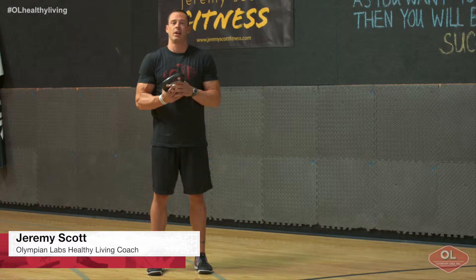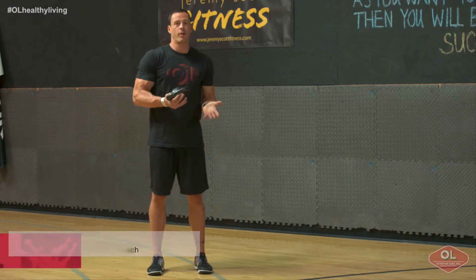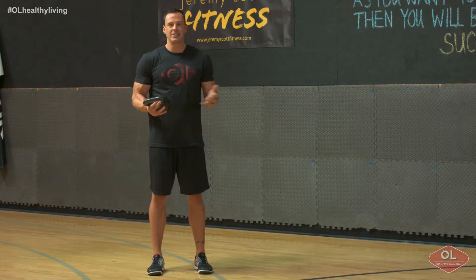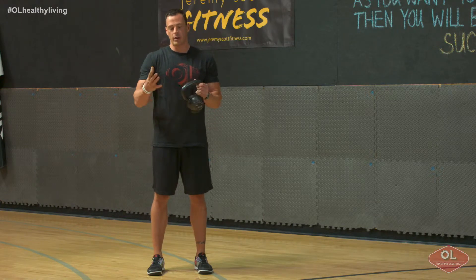Jeremy Scott here from Olympian Labs and your quick fitness tip. I'm going to take you guys through one of my favorite total body exercises called a one arm farmer's walk or a one arm carry. You guys can use a dumbbell, kettlebell, sandbag, or any heavy bag you have at home to simply offset the weight on one side. We're going to use a kettlebell today.